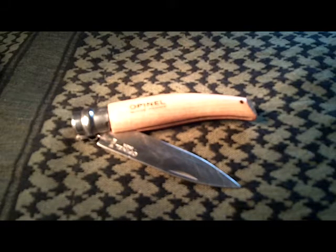Hello YouTube. This is Shadow Walker 1776. I'd like to welcome you back to another tabletop review. What we have today is the Opinel knife.